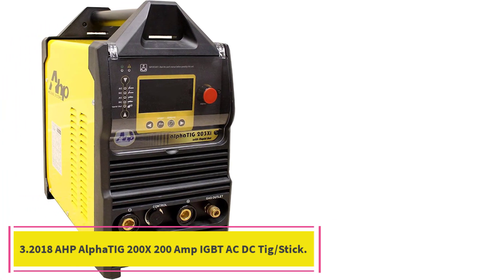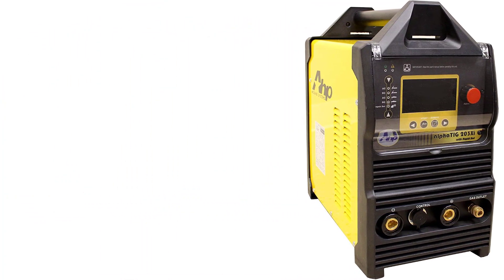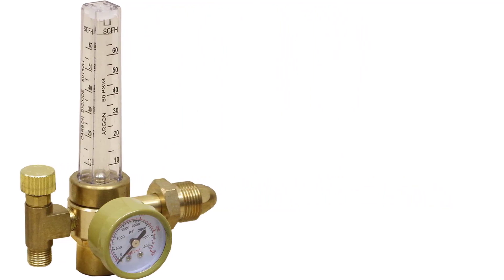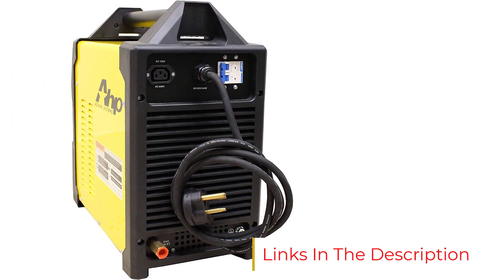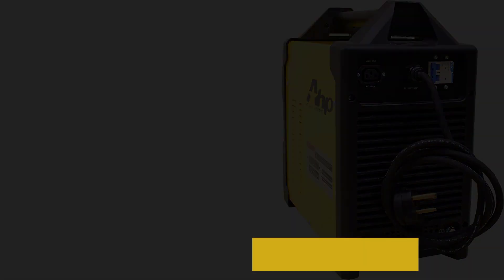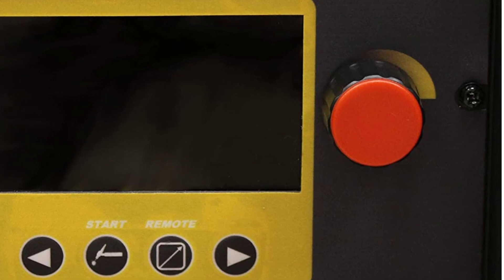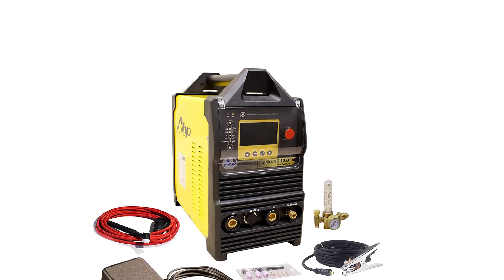Number 3: the 2018 AHP Alpha TIG 200x, 200 Amp IGBT AC/DC TIG. TIG is often the choice of professional welders because of its clean, precise welds. This versatile 200 Amp machine from AHP also offers a stick welding function for outdoor use. The ability to weld up to 3/8-inch thick mild steel suggests high power demands, but switchable voltage from 110 to 220 volts enables usage of a standard outlet. Impressive control reduces the risk of burning through thinner material.